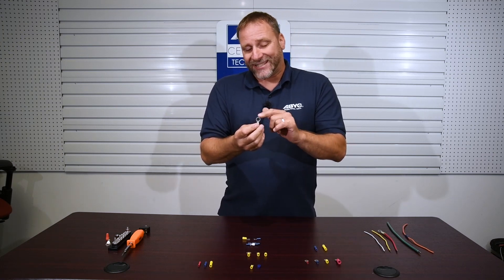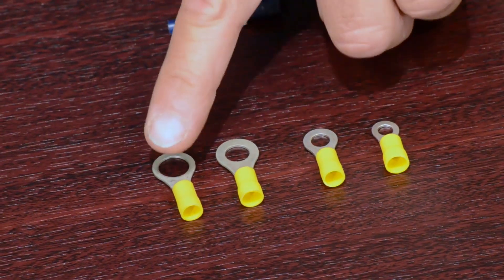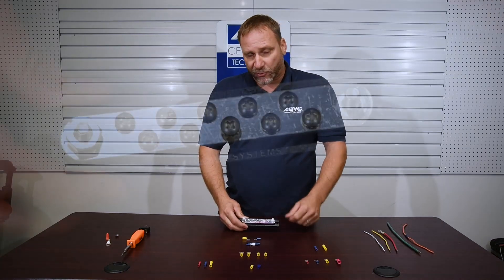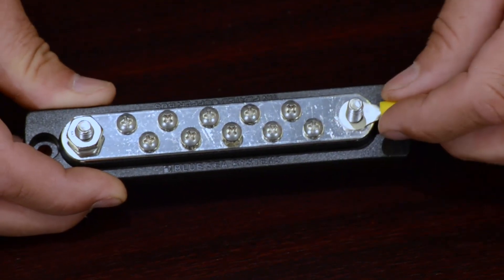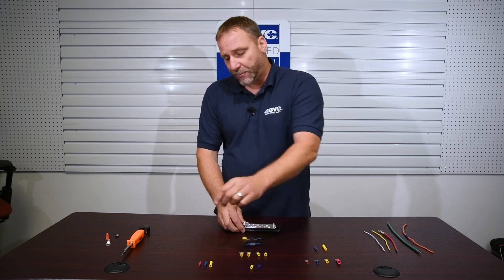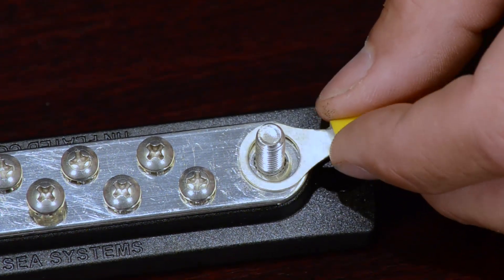Ring terminals come with different diameter rings. This one has a hole about three-eighths of an inch. We need to make sure we get not only the appropriate size barrel for the wire, but also the appropriate size ring terminal. Looking at this terminal block, we want to make sure we're using the right size terminal for the right size stud. The perfect fit sits on there nice and tight, giving good contact on the plate, and the nut will have good contact top and bottom. What you don't want is a terminal that's too big — that minimizes the contact area and creates less surface area and less conductivity.